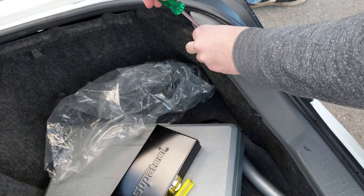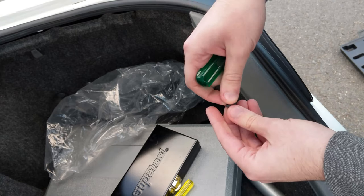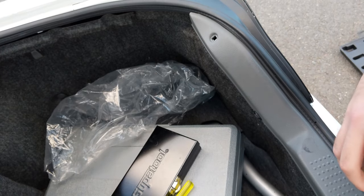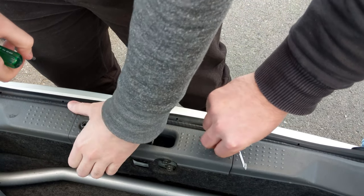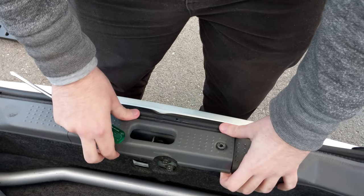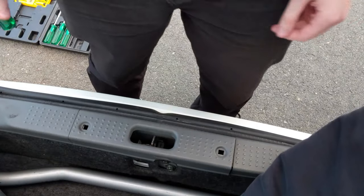This cover needs to come off to get the lights out. These aren't screws — they look like screws but they're actually clips, so be very gentle. Pull it out like that and the inside of the clip comes out. Just put them down on the bottom of the boot so they don't get lost, and we'll move to the next ones.